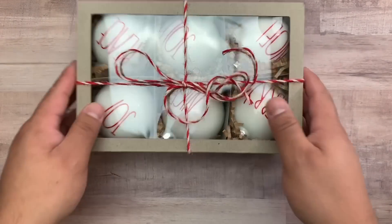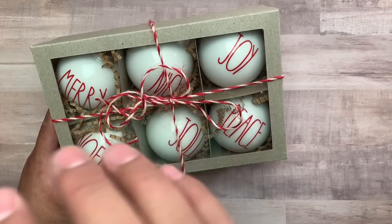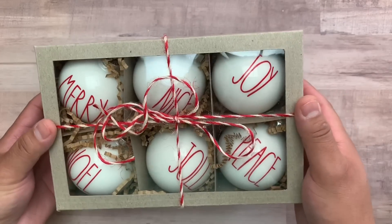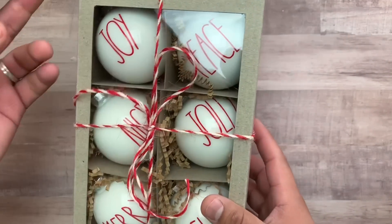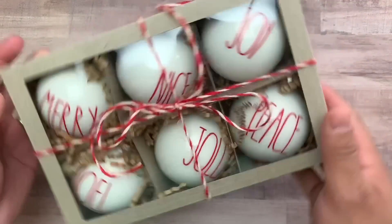You guys may know that I am Rae Dunn obsessed — just a little bit, but I can quit anytime I want! I had made ornaments before as gifts, and many people asked why I didn't sell them. There are so many available on Mercari, eBay, and Etsy already, so I decided I needed to make a Rae Dunn inspired ornament that was something different, something not already out there.